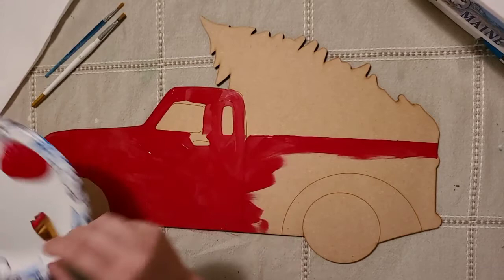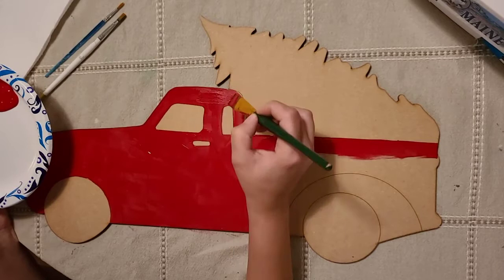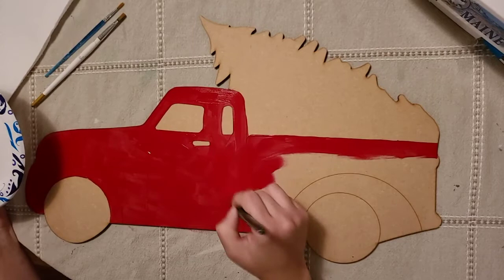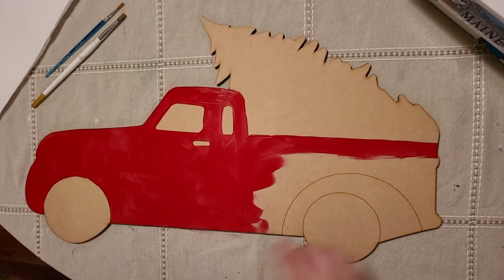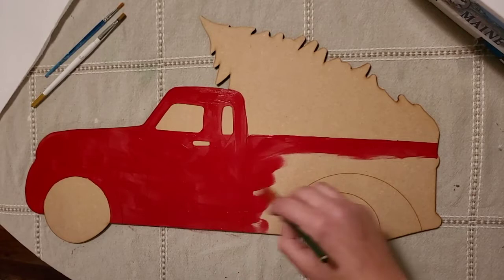If anybody has any questions throughout this process, feel free to throw a question in the comments. I can't see my screen right now, but when I get a chance I'll take a peek. So I don't know if you can see the lines - I can see them but you can't really see them on the camera. The lines are kind of burned in, so it's not just a solid line drawn on - you can literally feel the indentation of it. Even when you paint, you can still see those lines, which makes it easier to paint different layers.